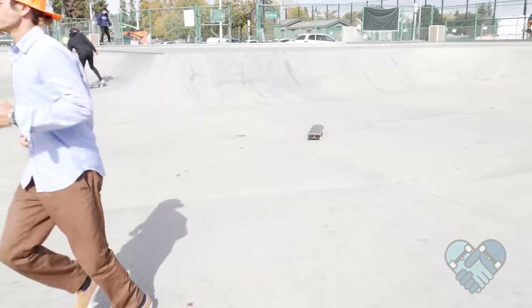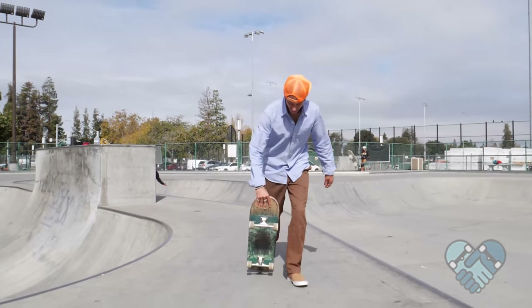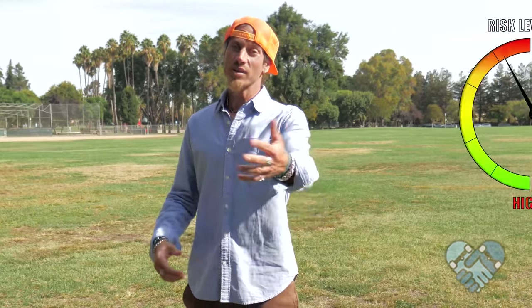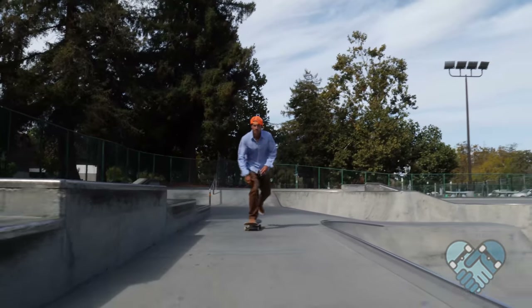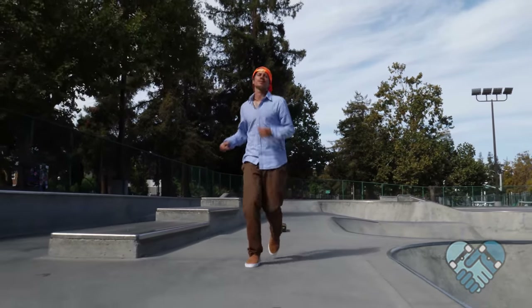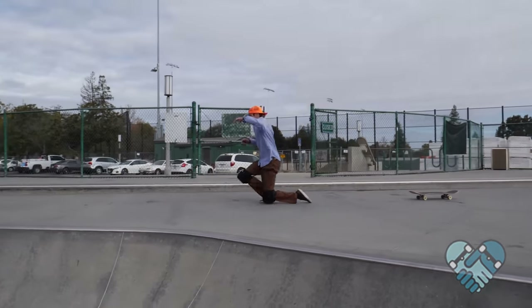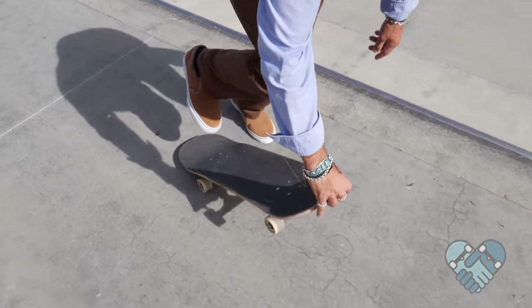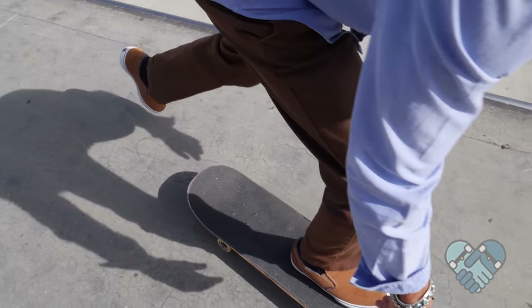The throw down — skill level is intermediate and the risk level is high. For this push it helps if you can skate comfortably, run out off of your skateboard, or knee slide. Here's the foot and hand setup position for the throw down. The throw down is the best way to accelerate as fast as possible in a short distance.